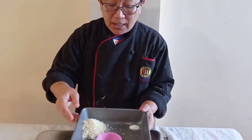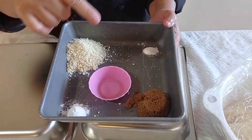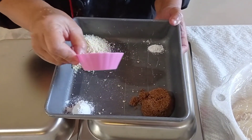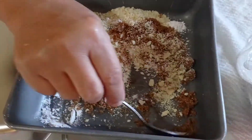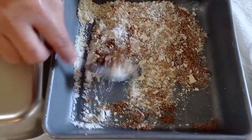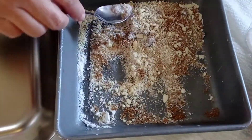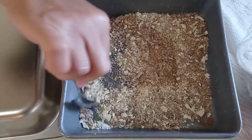We are now making the filling for our Spanish bread. We have sugar, flour, baking powder, breadcrumbs, and vanilla. All you have to do is mix all the ingredients together. After mixing, set the filling aside — this is the filling for our Spanish bread.